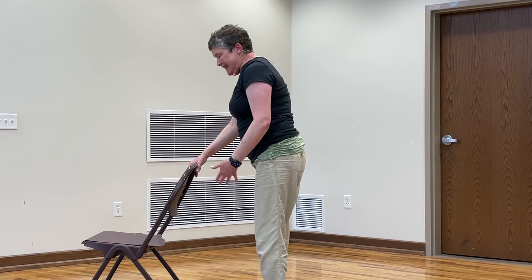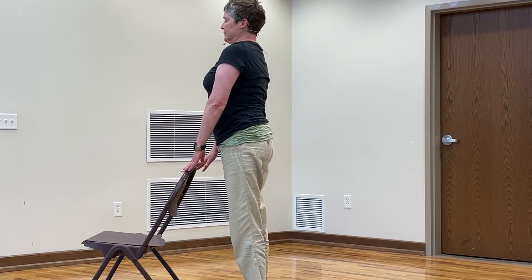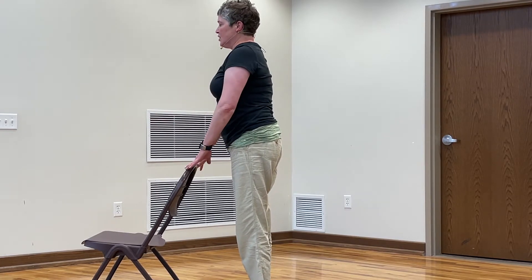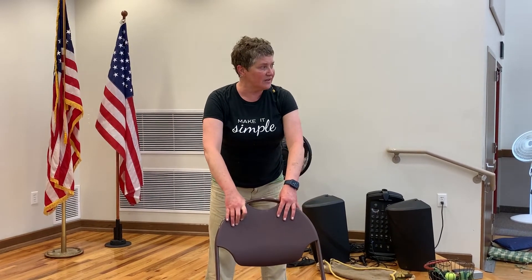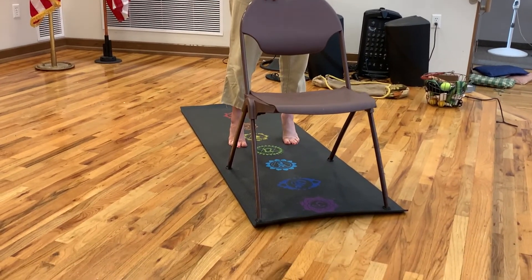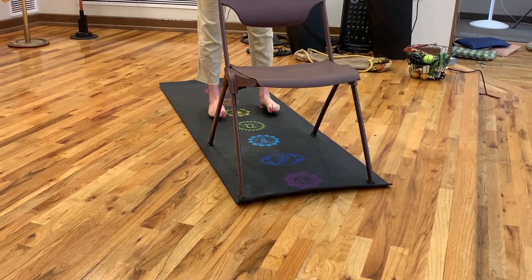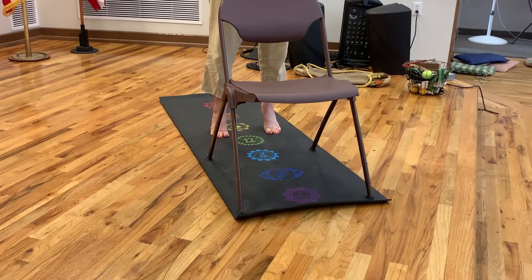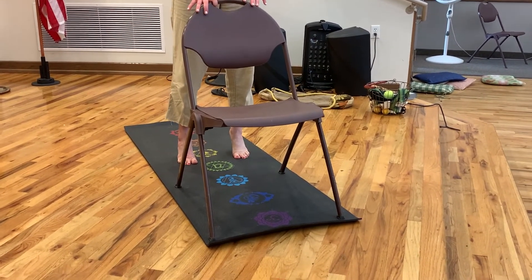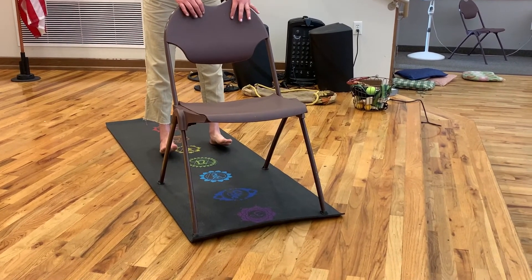We're going to work our feet a little bit. In that same position, rock to the front of your feet, lift up the heels. Notice if you're rolling to the outside of the toes — I want you to bring it back to center. Roll it back down, lift the toes, curl your toes and squeeze them, open them up. We're going to roll forward again, lift up and roll back, lift the toes, squeeze, release. One more time — lift up. Can you feel that in your calf muscles? Bring it back down. One more time, lift the toes, squeeze the toes, relax and come back. Just march it out.